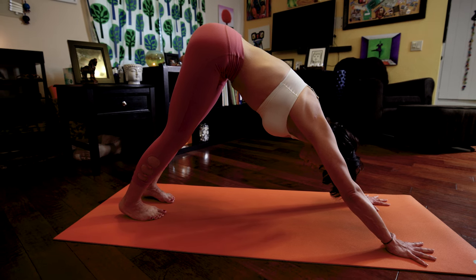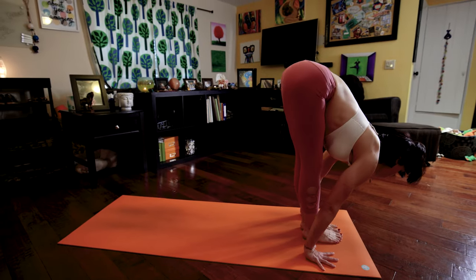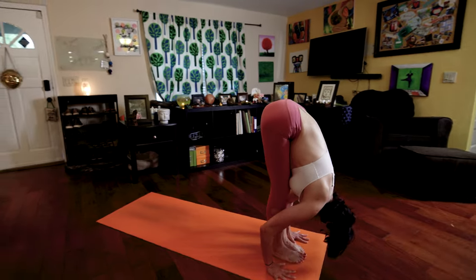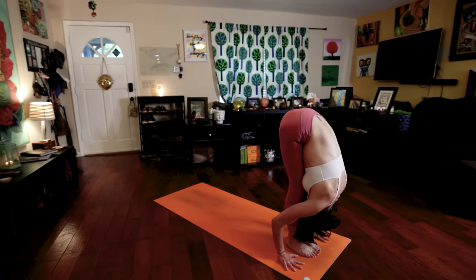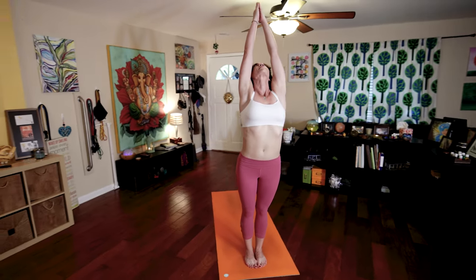At the end of your exhale, Sapta. Jump your feet to your hands, look forward. Ashtu, exhale, fold forward. Inhale, Nava, raise your arms, palms touch, look to your thumbs. Exhale, Samasthitihi.